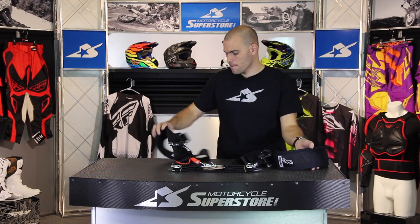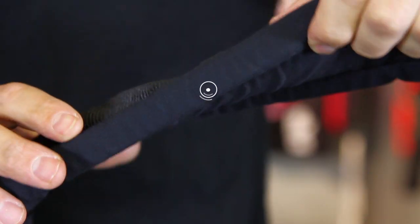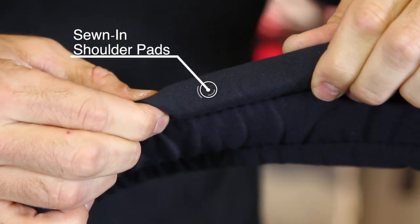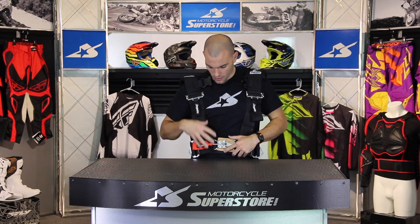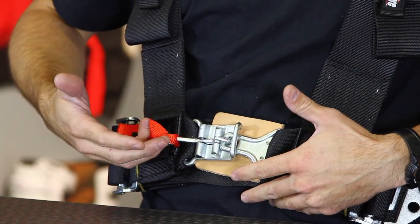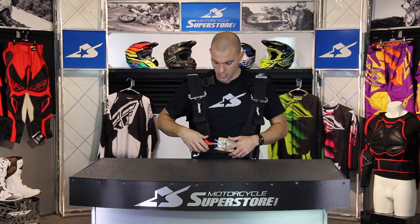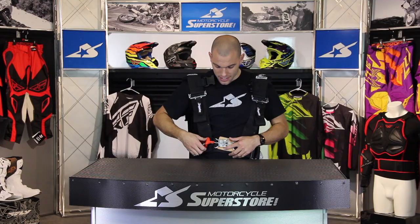The straps here are padded — they have sewn-in shoulder pads. That's your point of contact between the straps and your body, so extra padding there is required. Once you sit in the seat and throw these straps over your shoulders, it's really easy to get it buckled in. There's a nice Velcro strap on the release mechanism so that it won't come off by accident.